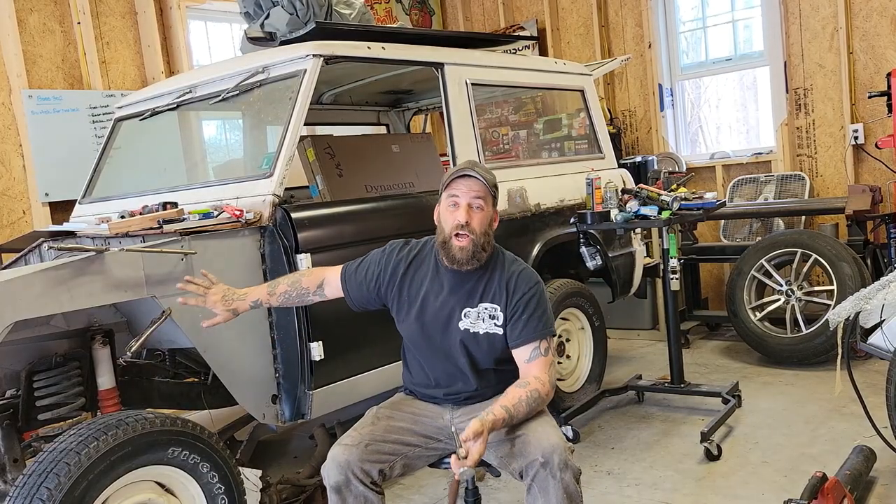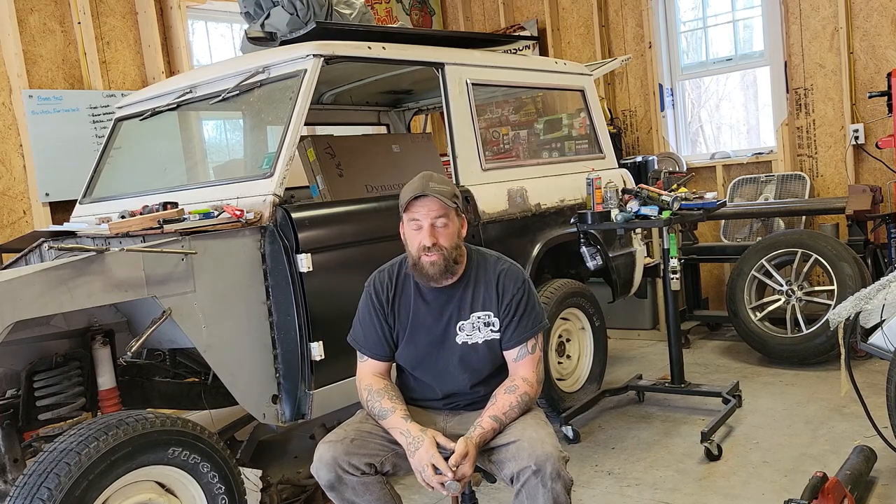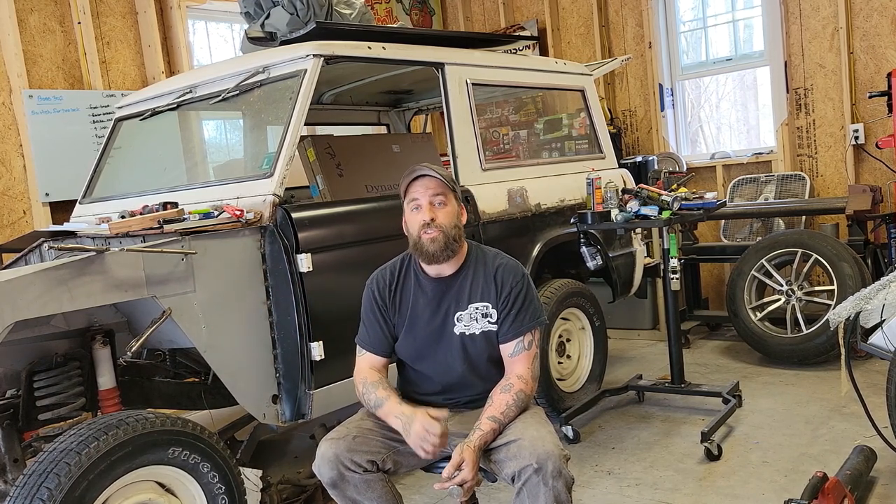That's going to wrap it up for the update on the Bronco. We're going to get this stuff fitted, set in place, and then temporarily attach it, and then test fit the fenders. Once everything's in place and good, we'll go ahead and get that all welded up, and do a little more prep before we pull this thing off the frame, so we can do the framework and the work underneath the body as well. Just as a reminder: treat it like Walmart furniture. Do not weld it in solid until you know it fits. Until next time, happy hot rodding.